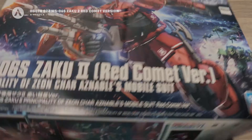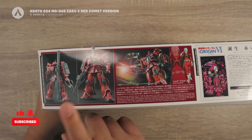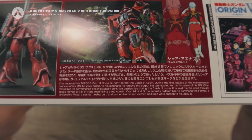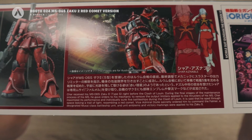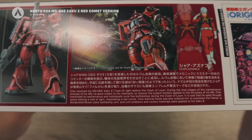Looking at the side, you can see the front and rear view of the model kit, as well as a short description or story regarding the Zaku 2 Red Comet version — if you want to read it, just pause it.